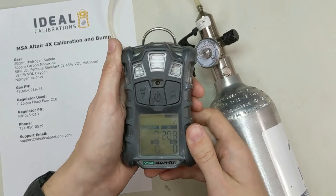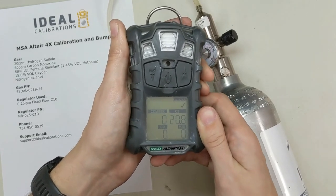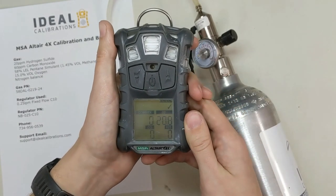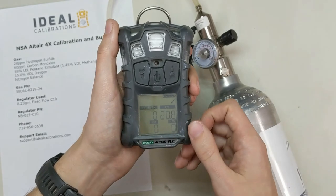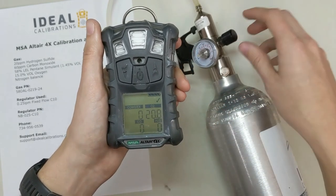If you have any questions, feel free to give us a call at 734-956-0539, or shoot us an email to support@idealcalibrations.com. We welcome any sorts of gas questions, and if it's something we can do in a video we'd be happy to explain it. Make sure you hit the like button and subscribe — we appreciate you stopping by. Thanks and have a good day. Stay safe.